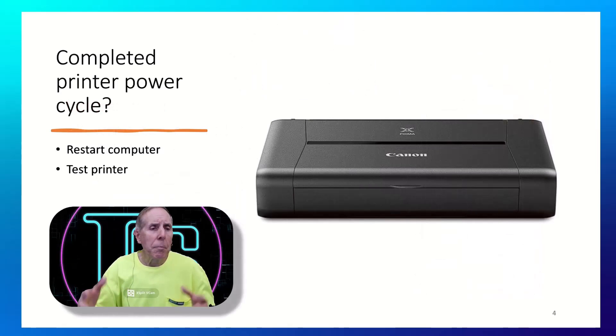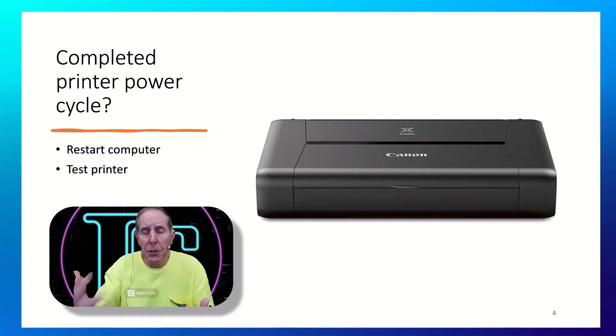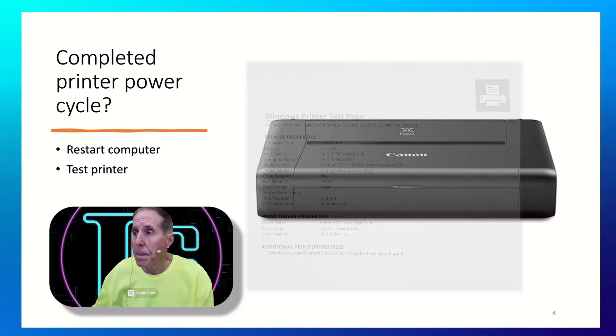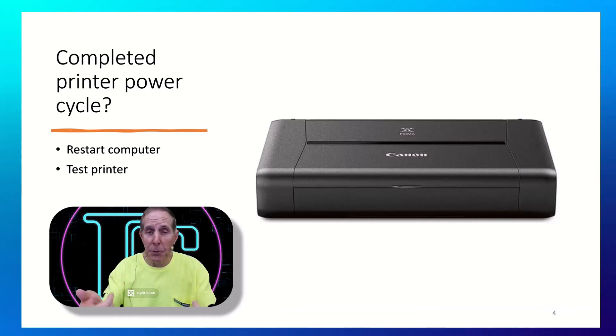Once you've power cycled your printer, also try restarting your computer before you start using the printer again. Go ahead and restart — now that you've power cycled the printer — restart the computer and do a test page. My hope is that for many of you this simple first step is going to get your printer working and you'll be done with this video and back to printing. If not, let's go to step two.